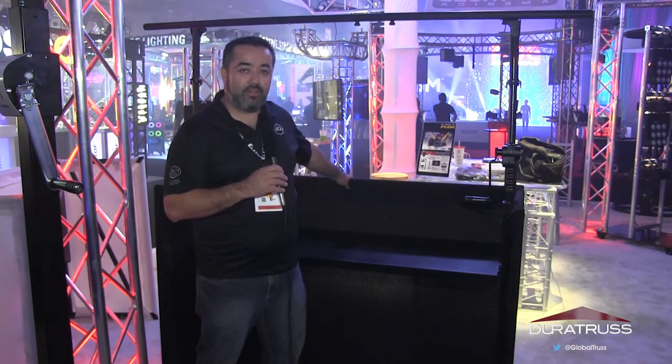The cloth on the outside can be changed out to either a black cloth or a white one. With the white one, you can use any of your lighting products to add some glow to the whole DJ booth.